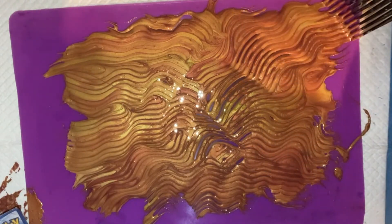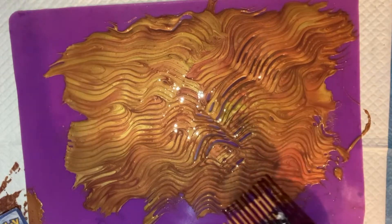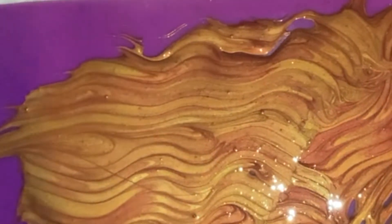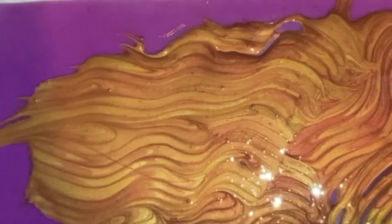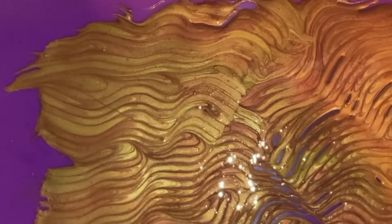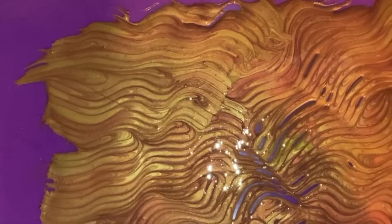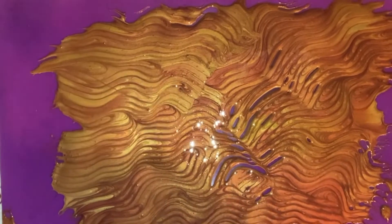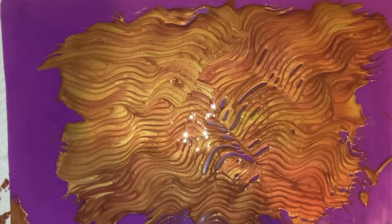I think this is going to be fine, so I'll just let it sit here and set. That should provide some really nice wavy pieces for my mermaid.